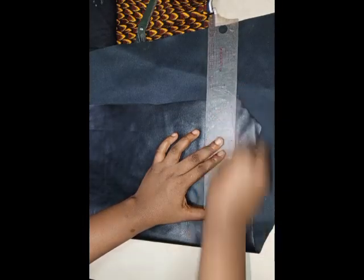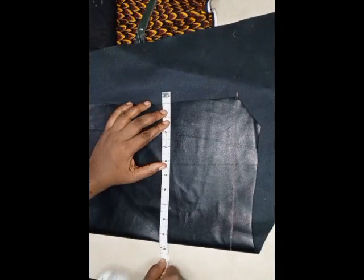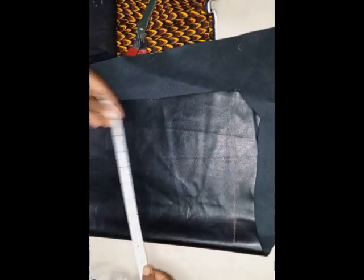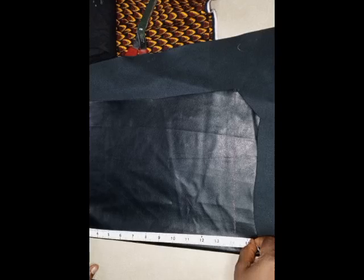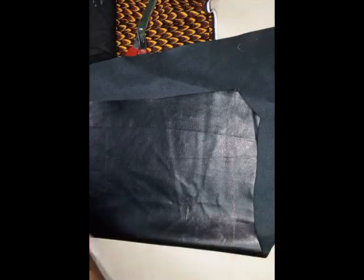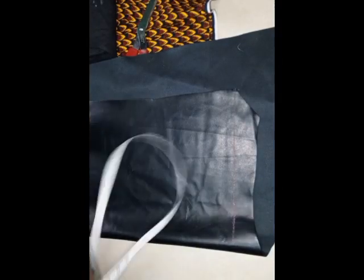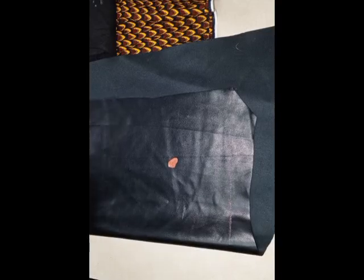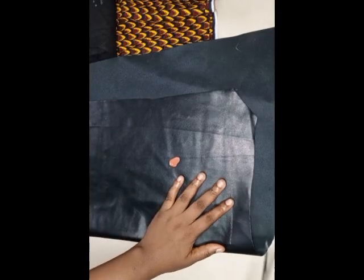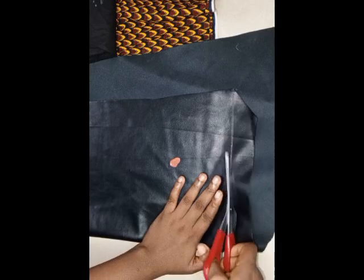The first thing I'm going to be doing is drafting out my pattern. I'm rolling down a straight line so that I can use that as a starting point. For the length of the bag I'm going to be using 10 inches and for the width I'm going to be using 14 inches. I'm going to be cutting just two pieces of this on the leather, and then go ahead and cut out lining pieces for each two the same way.